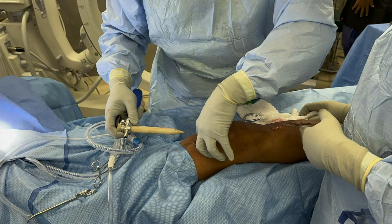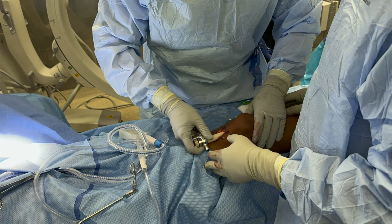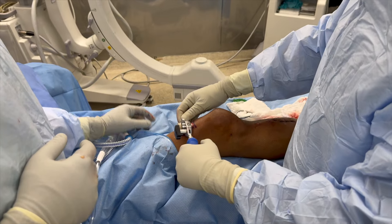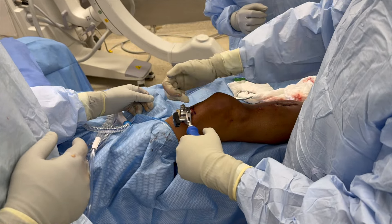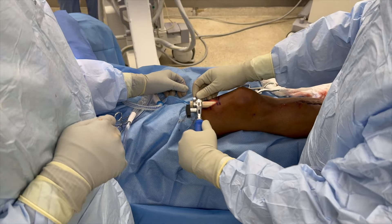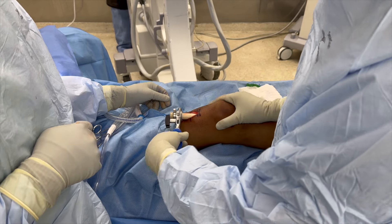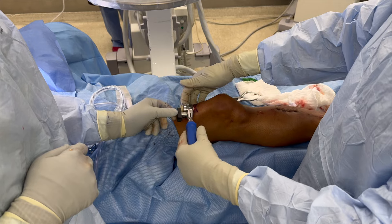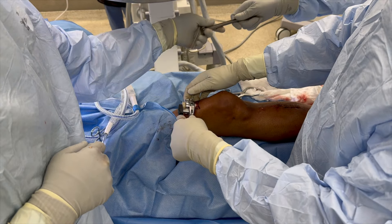We're now going to insert the protection sleeve for the opening reamer and for all the instrumentation that follows. You can see there's a plastic sheath that's going to go into the patellofemoral joint. When you have the sleeve — at least with this system — all the way under the patella, it should be pretty far down. If you're stopped short, you're probably caught on the patella. I'm going to gently make my way under the patella, so this should now be up against the tibia.